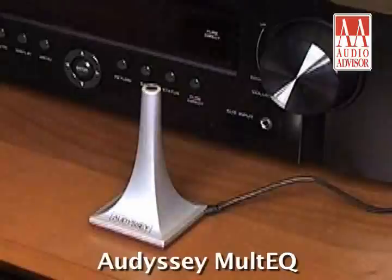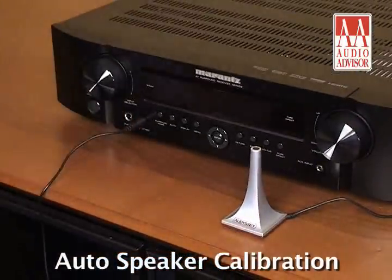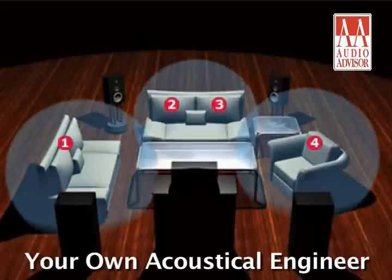The impressive list of goodies begins with Audyssey MultEQ Auto Speaker Calibration. MultEQ uses test tones and processing to analyze and correct for the negative impact of your room on sound quality. It's like having your own private acoustical engineer.